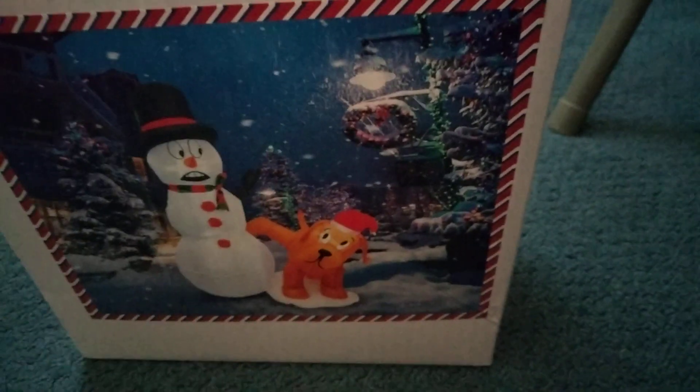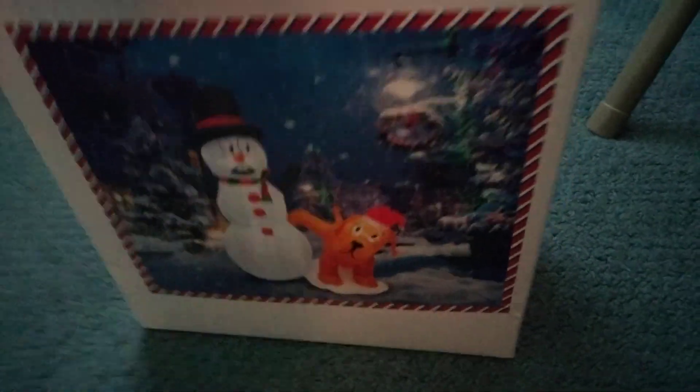Okay guys, the products company sent me some more inflatables to do videos of. We're going to do this one first. This is the dog with the snowman right here. I already cut the tape. Let's open it.